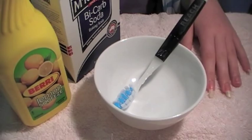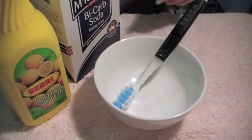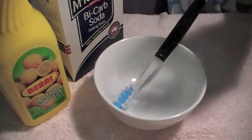Hey everyone. Today I'm just going to be showing you a really easy home remedy for whitening nails. It's just a tip I heard from a friend and I've never tried it before, so I'm hoping this will work.